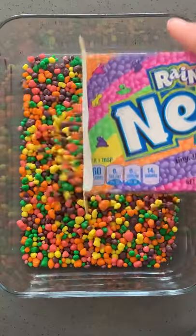Today we're gonna make homemade nerds ropes. Dump a box of nerds into a dish, and dump a bag of gummy bears into a bowl.